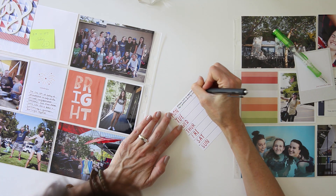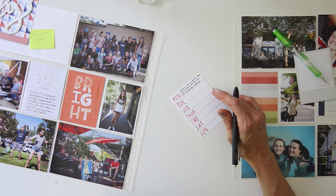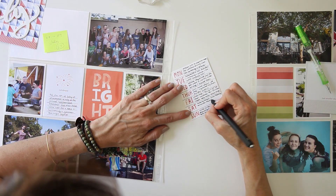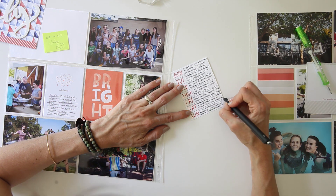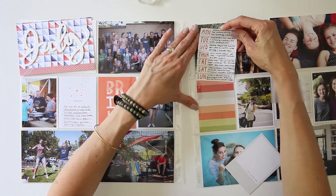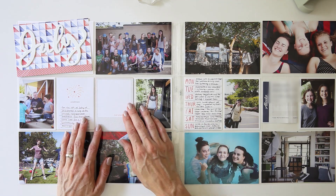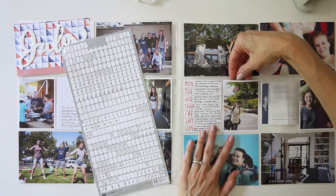I'm writing maybe three sentences of what was going on each day — some days were fuller than others. It wasn't a slow week exactly, but the girls had a cousin over they were hanging out with, and I spent a few days cleaning out and organizing my studio. I've actually thought about that card a lot since and I keep thinking I need to do it again because I really enjoyed it.